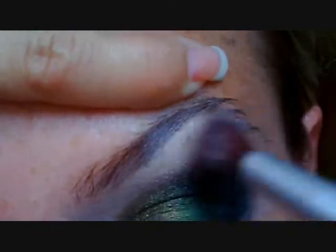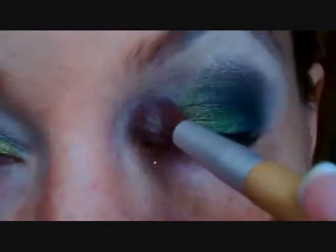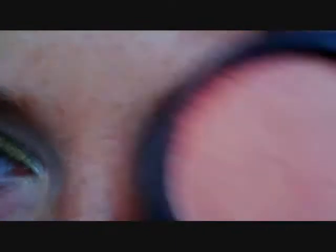Now I'm switching to the highlighter — the White Frost. It's got a lot of shimmer in it. Put it all over your highlighter brush, lift up the brow a little bit, and go right under the brow. I'm also going over that line I'm trying to continuously blend — just barely making the outside of that shadow. You don't need much at all. This is the best part — this is what brings this whole look together.